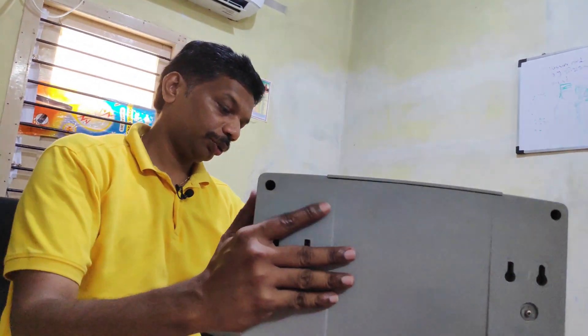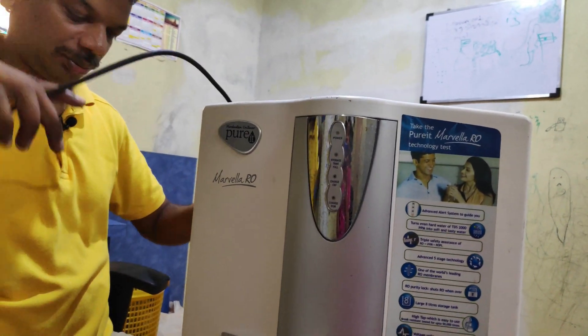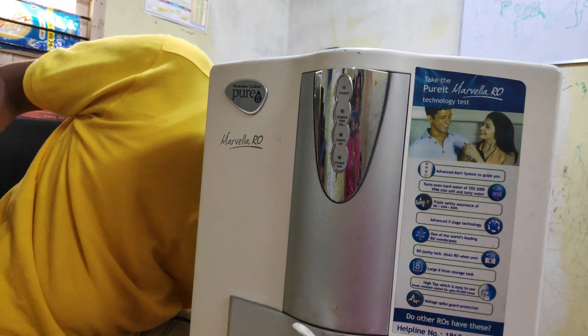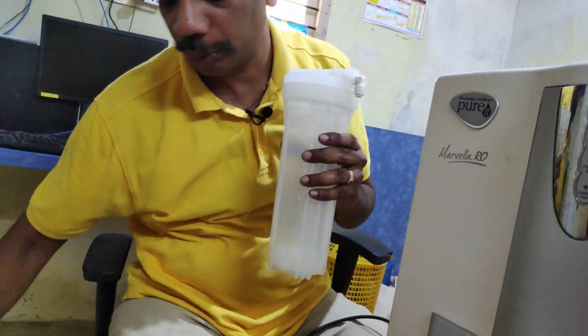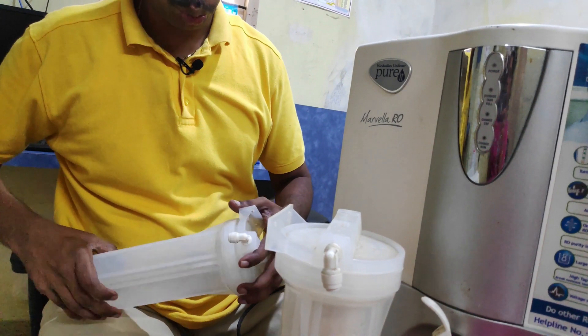It's been done now, everything is fine. We will switch on now. I have two kits here, so I am going to change one kit right now.